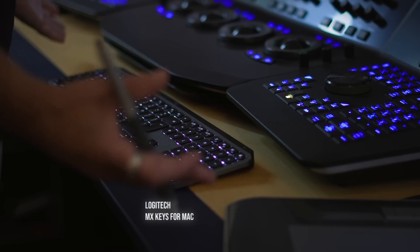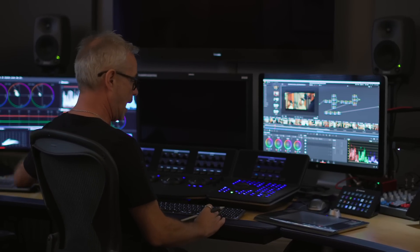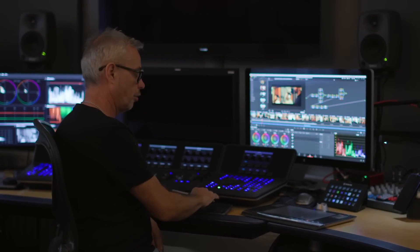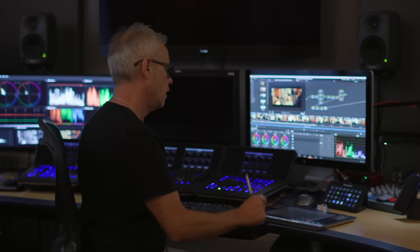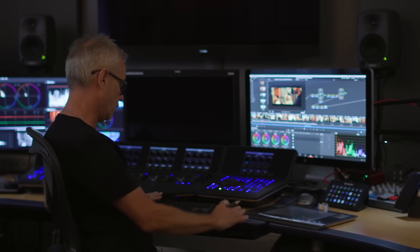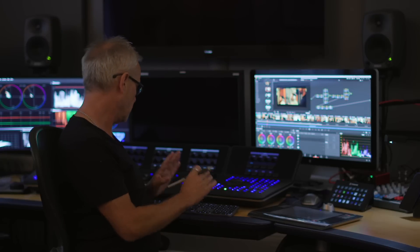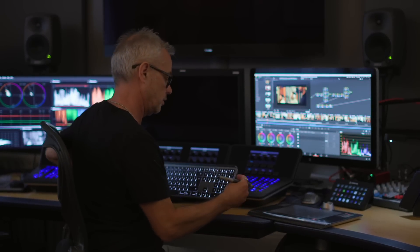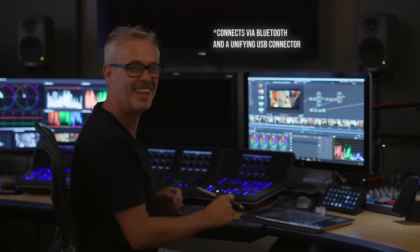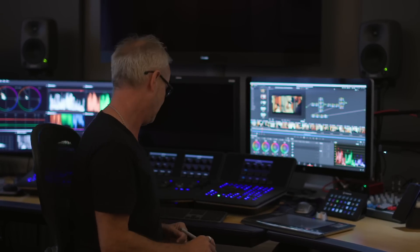I've got the Logitech MX Keys keyboard — I've done an episode on this. It controls the PC, my iPad, and the Mac Pro; you can switch between devices with these buttons. It lights up automatically as your hands get near, which is great when you're working in the dark. It's Bluetooth — there's a little dongle for the PC but the Mac just picks up Bluetooth.